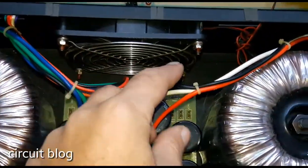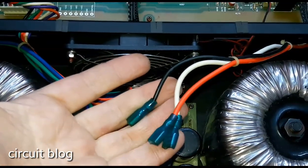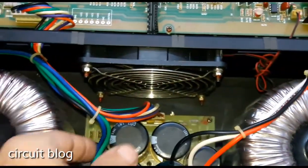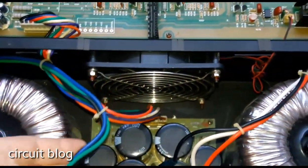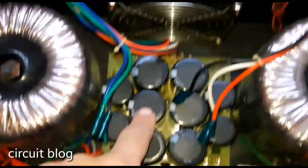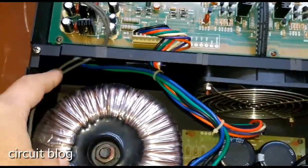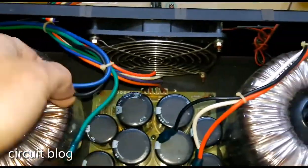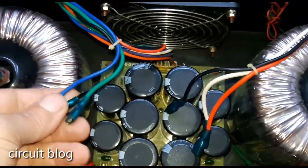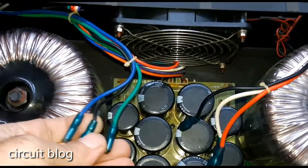Oh my God. These wires — my guess is that these are the VCC wires that took the power from this main board to the power amp. They are not even connected. What the hell did that technician do?